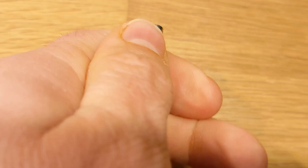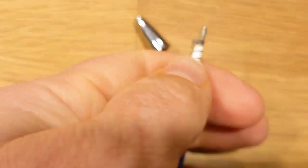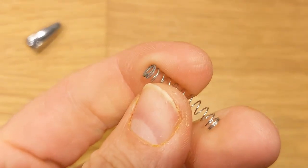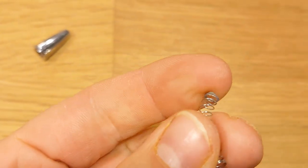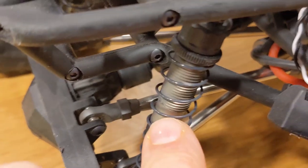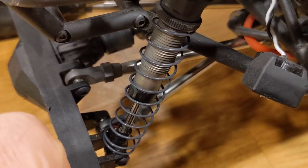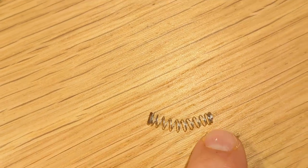So we've all seen the famous pen spring mod where we take a little pen spring — this one right here, this little guy. And if you don't know, we put the little spring in the shock, on the shaft, in the shock. I just happen to have an issue with these shocks.